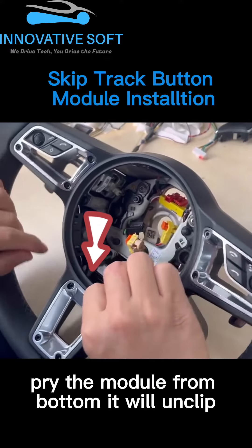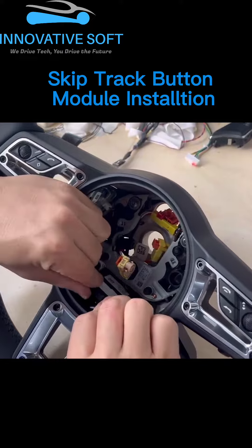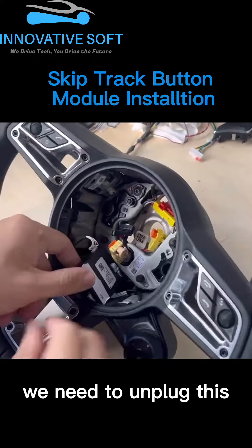Pry the module from the bottom — it will unclip, then you can take it out. Now you can see the white plug on the black module. We need to unplug this.